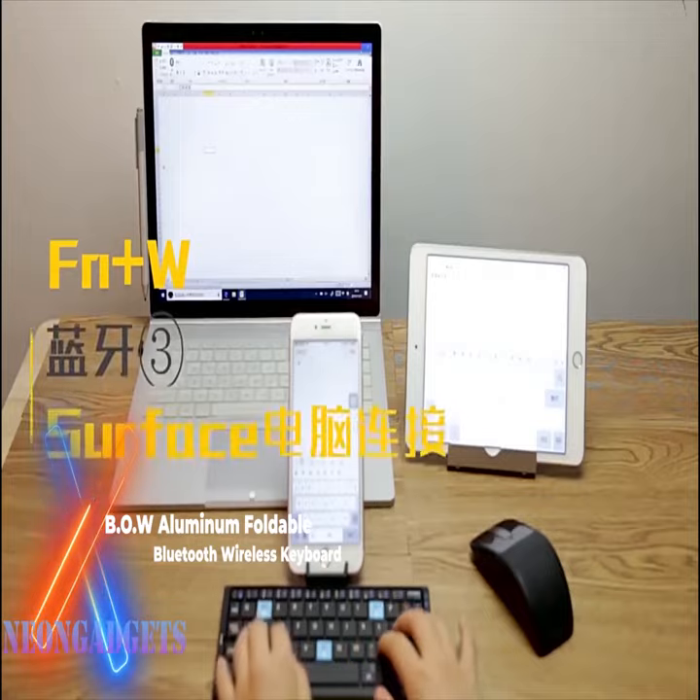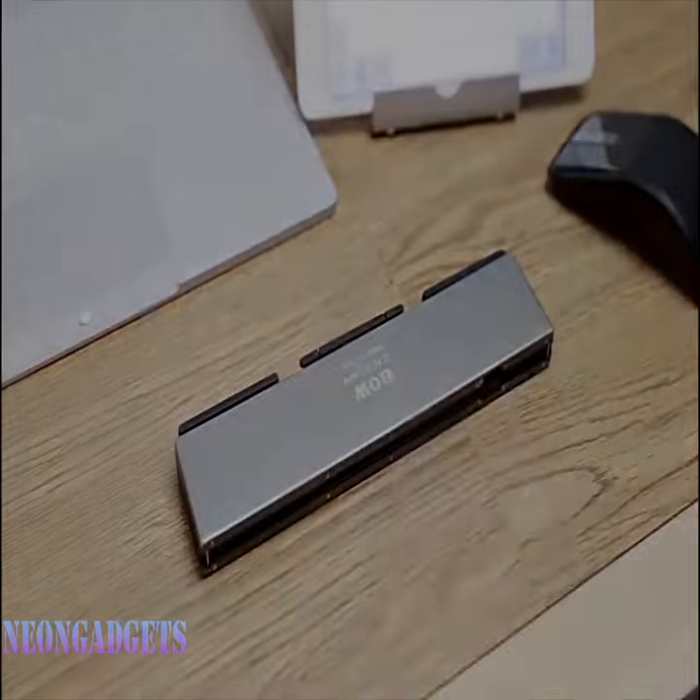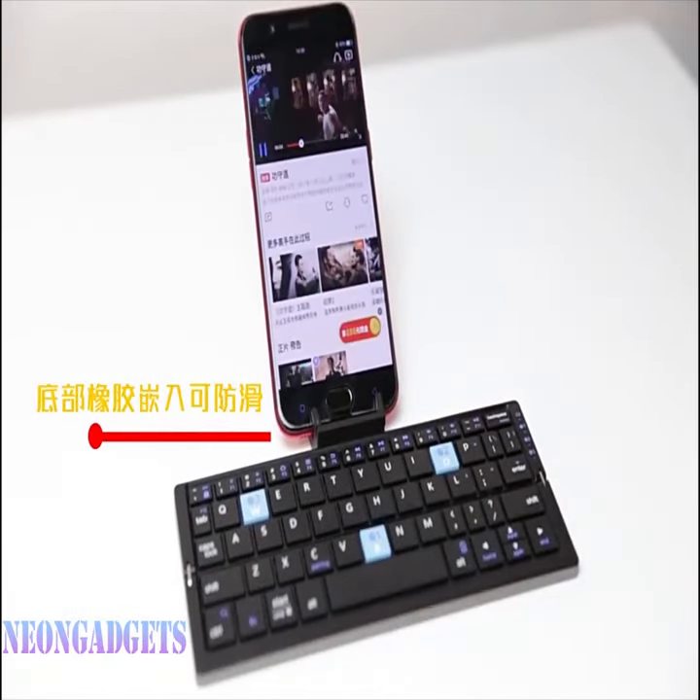The special mounts allow you to place smartphones and tablets horizontally and vertically. The keyboard folds in half for easy storage and transportation. The battery charge is enough for 150 hours of uninterrupted work.